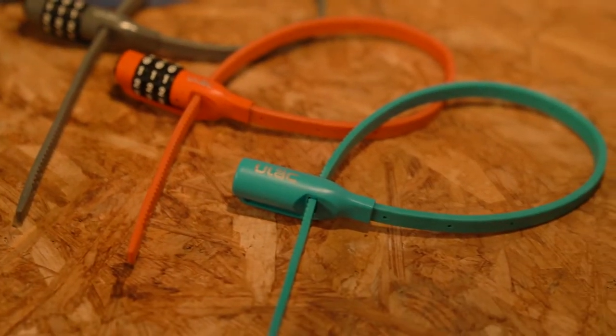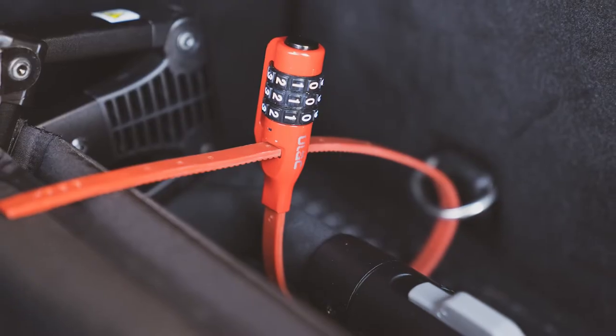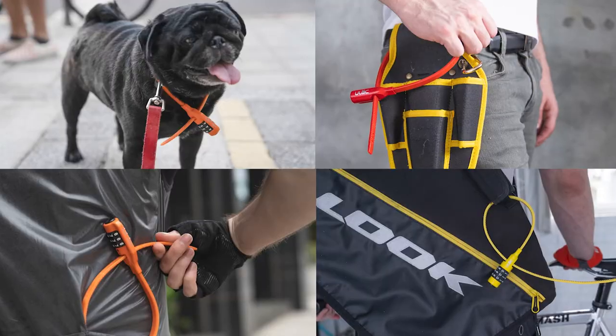NEOZIP is an underrated product as it can be used to lock so many different things like helmet, luggages, e-scooters or even trolleys. Really whatever you want.